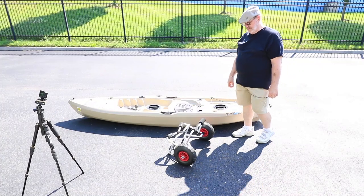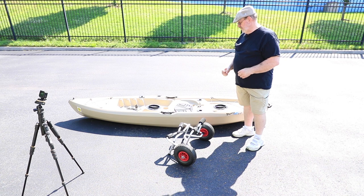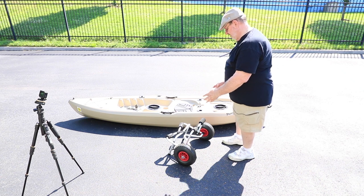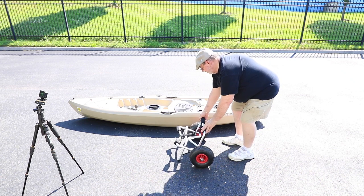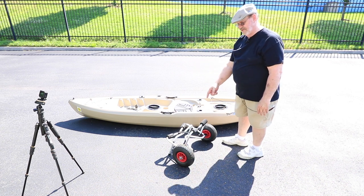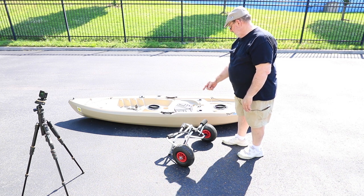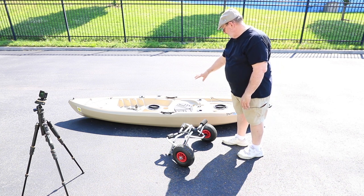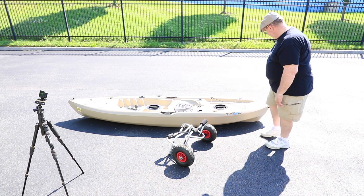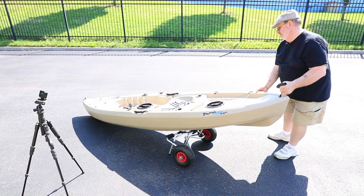Now I'm going to show you how I get my kayak onto this dolly and how I strap it on. First I've got to lift this over to get it on there, so I kind of tilt the dolly wheels instead of being straight and parallel to the kayak — put it a little bit sideways because I'm going to lift up the back end and put it on top of there.